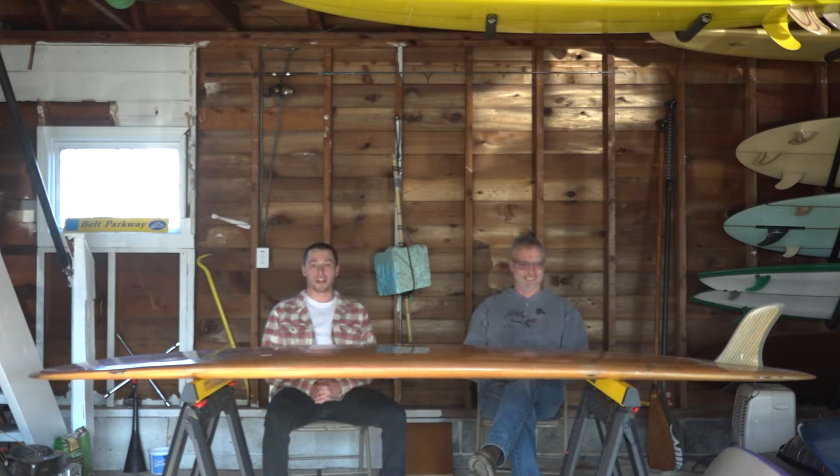What's up guys, kooks and groms alike. This is Board Garage and we will be doing a little quiver walkthrough today for you guys.